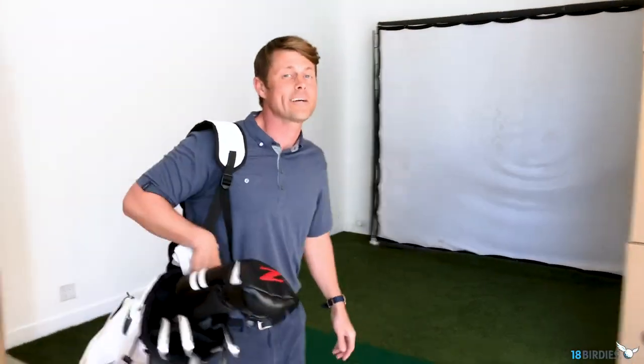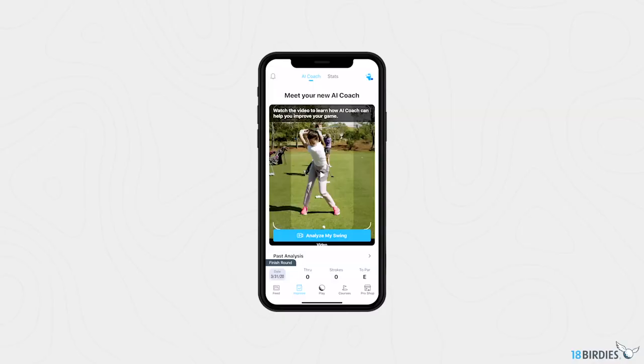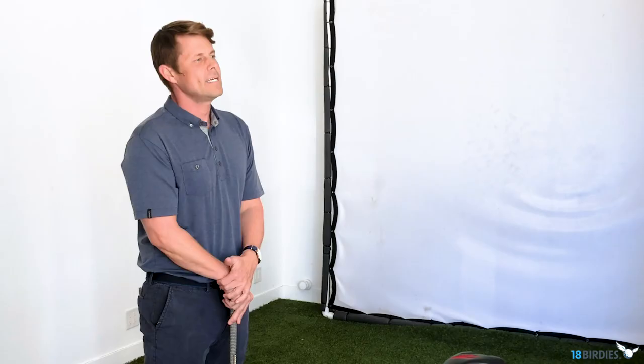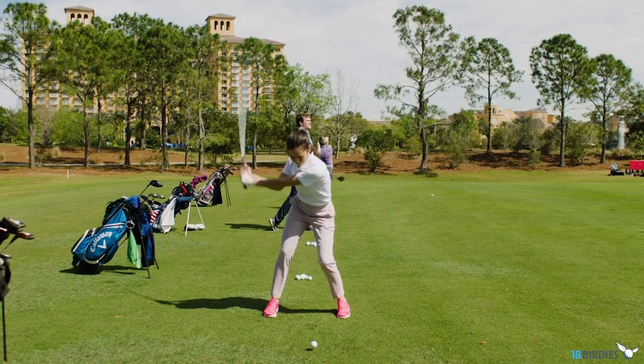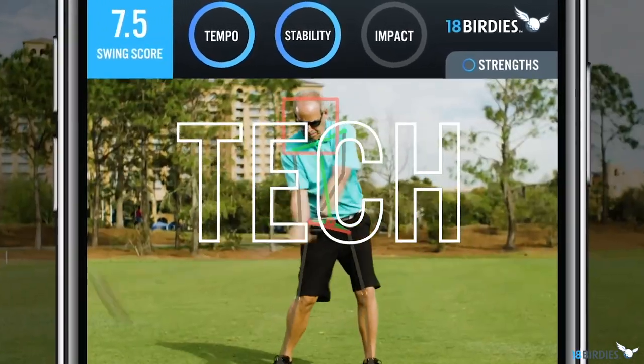Hey guys, Sam from 18 Birdies. I'm here in my studio in Los Angeles, and today I'm going to share some tech with you that's going to improve your swing and ultimately your entire game. Today we're talking about 18 Birdies AI Coach — it's a first-of-its-kind instant swing analyzer and coaching system powered by AI technology and image recognition.